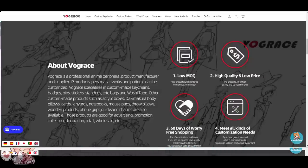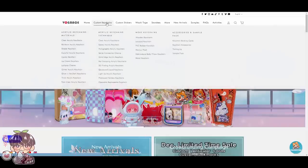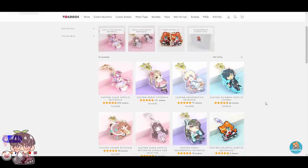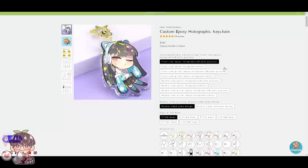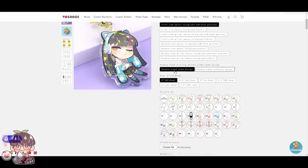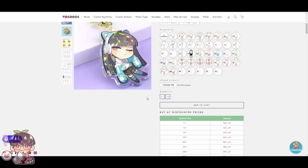Vogue Grace also has a low minimum quantity. Their website is super easy to use and order your products. Let's go into custom keychains so I can show you guys how simple it is to upload your files and make your selections. There are a bunch of different options here — you can do epoxy on one side, hollow, glitter, two different designs or the same design, and you can also customize the size. They have a bunch of different accessories including clasps, phone straps, and key rings. The minimum quantity is only three.